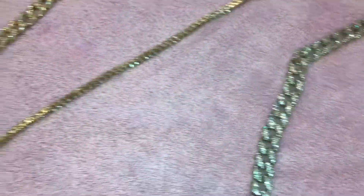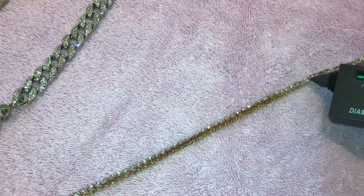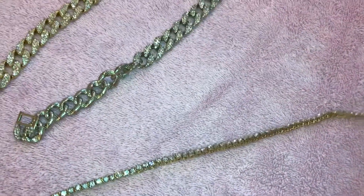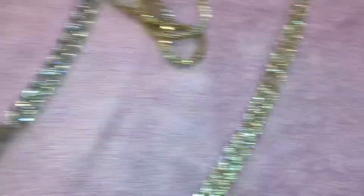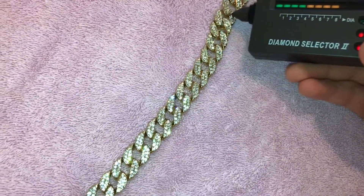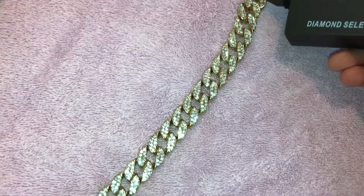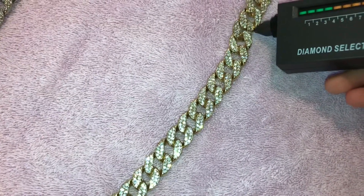This one didn't pass. Next we got the tennis chain — okay, so we like the chain. Next we got the Cuban link, the gold one. This is probably one of my favorites, pretty lit. Nothing... wait — okay, okay, this one passed!